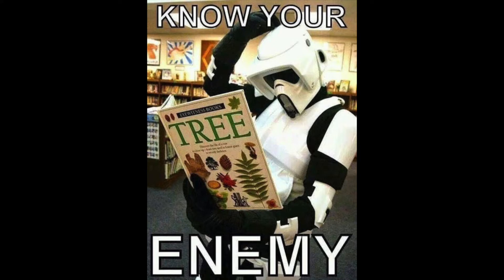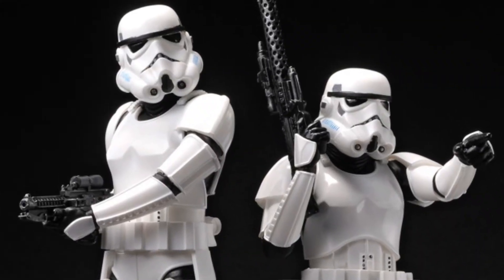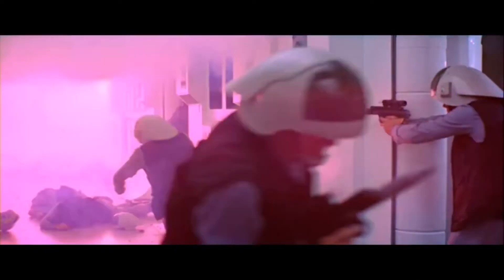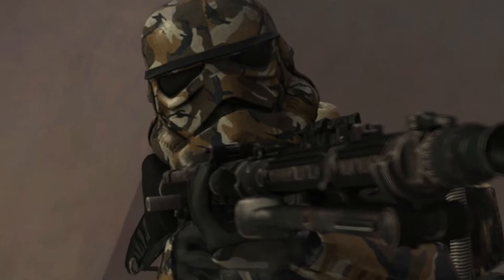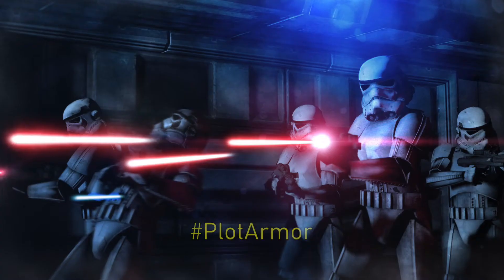Everyone knows of the ongoing joke about stormtroopers having terrible aim. This is a misconception — stormtroopers do aim fairly well when aiming at them. Even though I will admit they do forget their training when shooting at main characters. Hashtag plot armor.